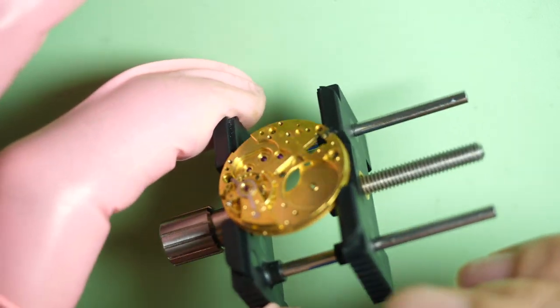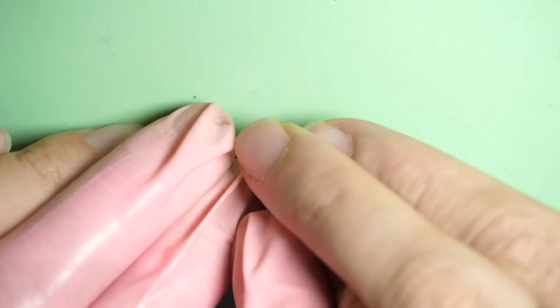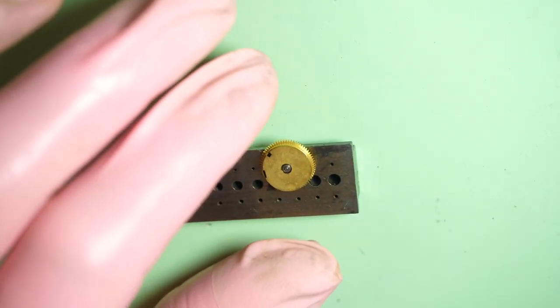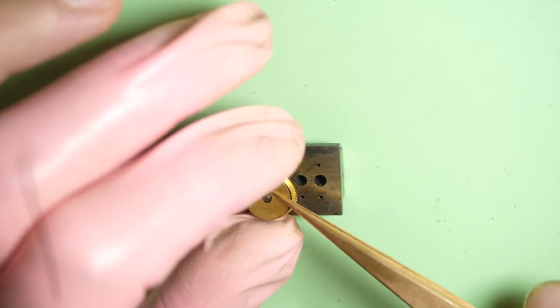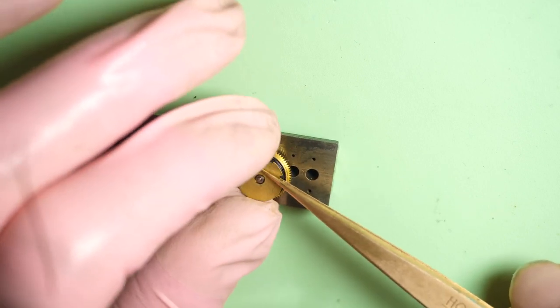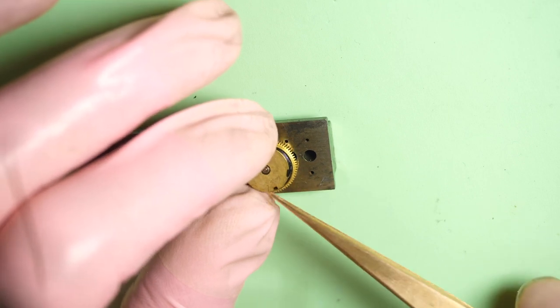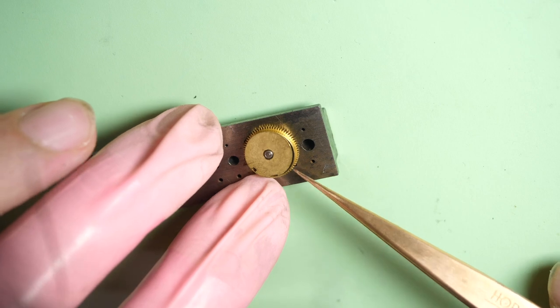Just running it around to make sure it works. Now — mainspring barrel. Just remove the top lid to expose the mainspring inside. Very gently, because the mainspring can jump. It happened to me a couple of times — it will fly across the room.